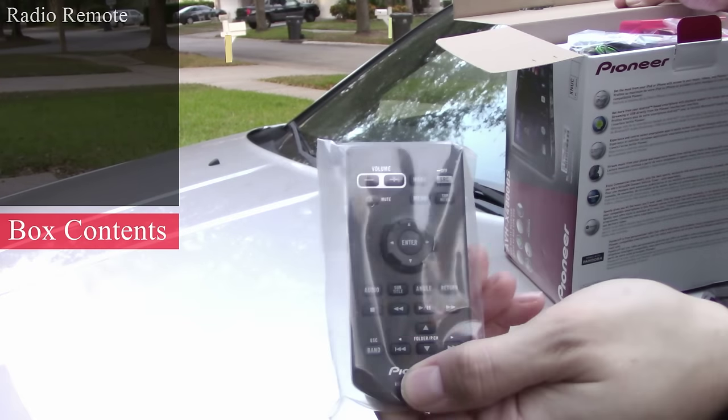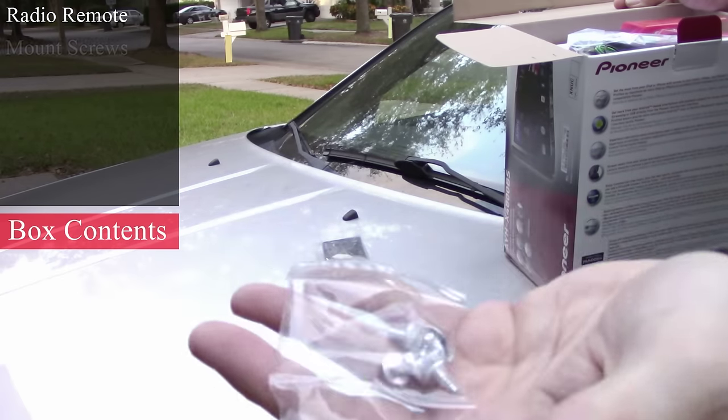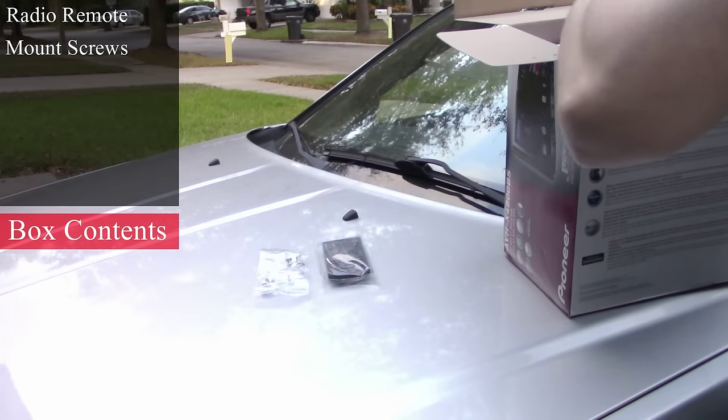First up, we have the remote control. I've never used one for a car stereo, and I don't plan on using one now. Followed by the screws for our car adapter mounts.